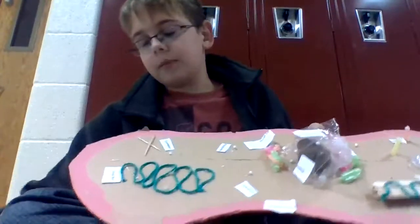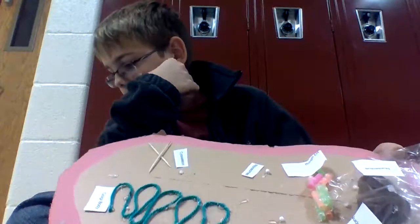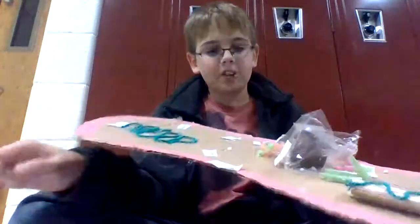Then we have our rough ER. Basically, the rough ER has passageways that carry different things from one place to the other — all that stuff.